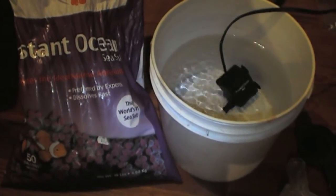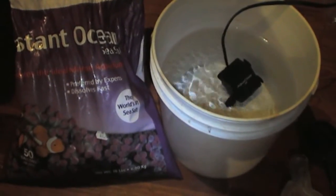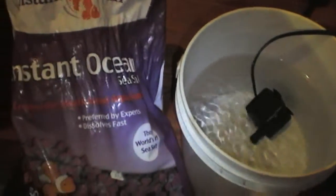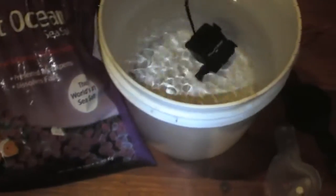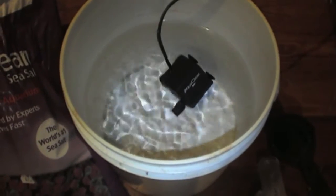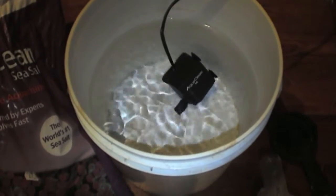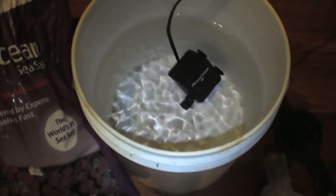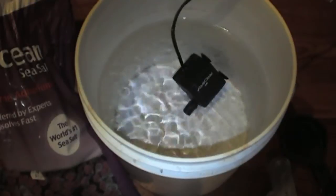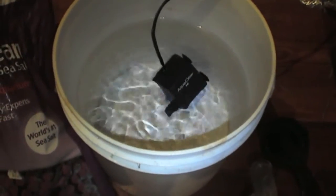Hi, it's Jess here with another video about saltwater aquariums. Today I'm going to talk about how to mix up some new saltwater for your tank. I like the Instant Ocean brand myself. What we've got here is an AquaClear 10 powerhead and a food-safe bucket that I got from our church. You want to make sure that whatever you mix the saltwater in is a food-safe bucket, because if it's safe for people then it would be safe for fish.